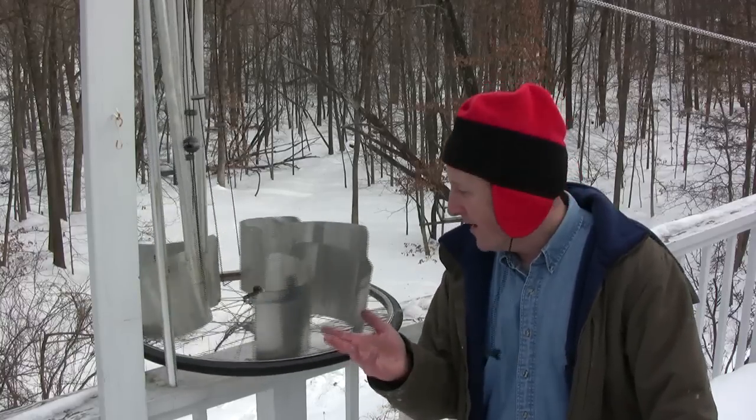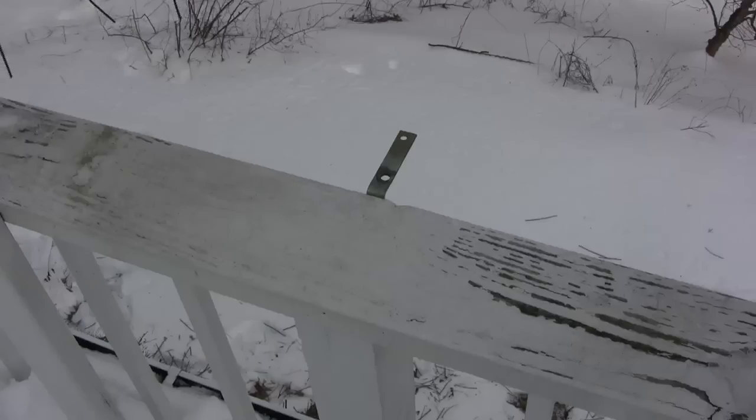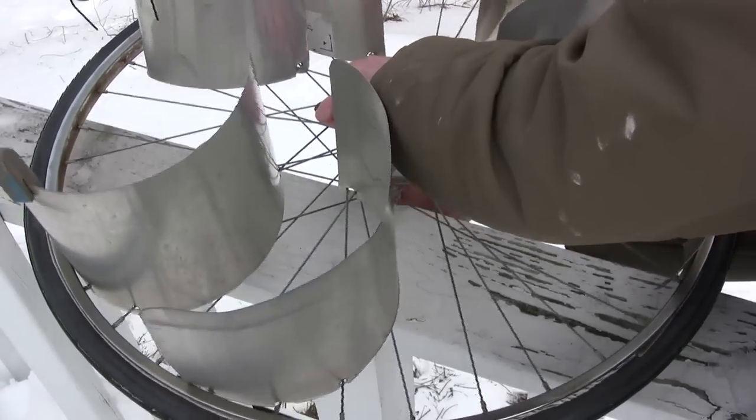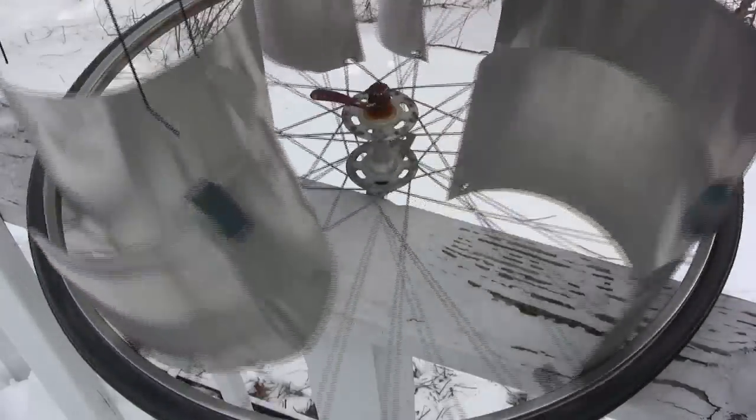Hi, today I'd like to show you how to make a bicycle wheel anemometer. The whole anemometer attaches to an L-bracket that you can put on the edge of your railing. And so far this one has been going for years.